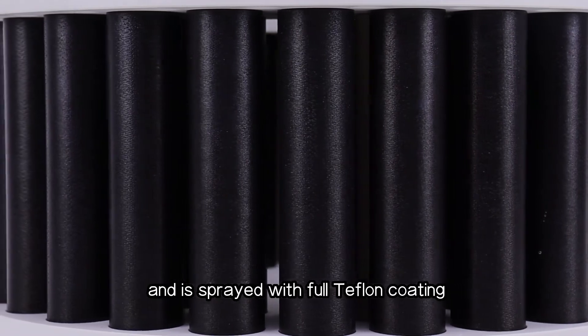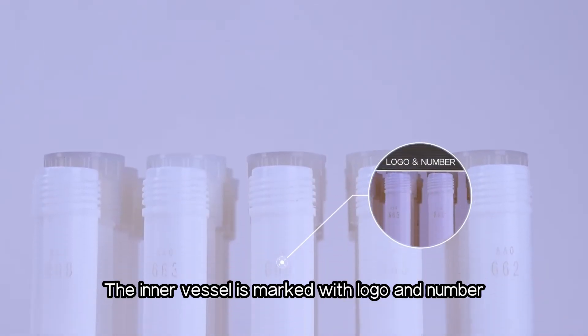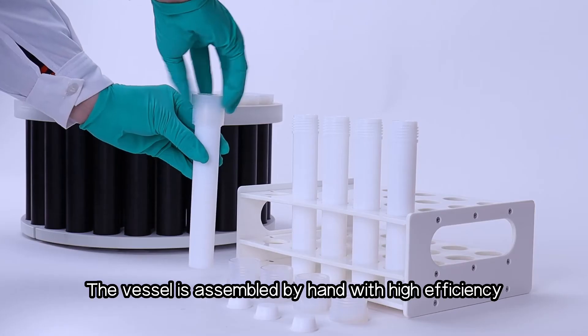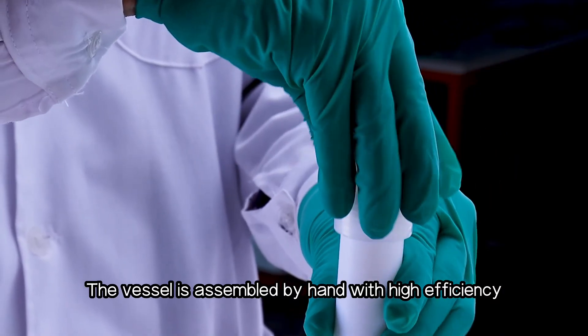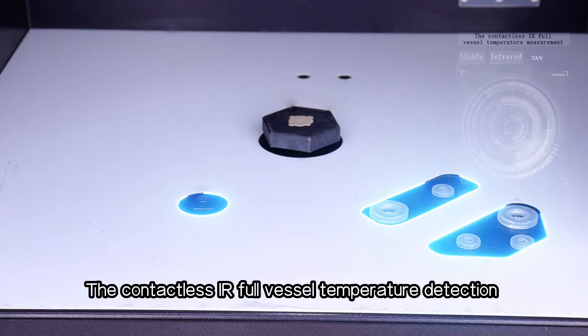The outer vessel is made of aerospace composite fiber and is sprayed with full Teflon coating — it is invincible and easy to clean. The inner vessel is marked with a logo and number for easy recording, and the vessel is assembled by hand with high efficiency.